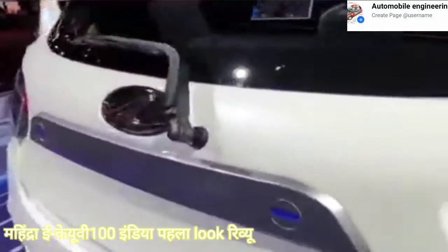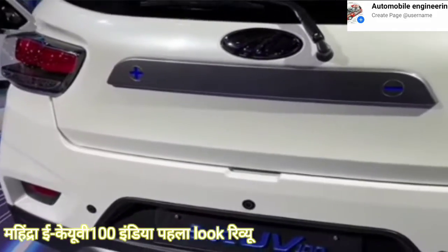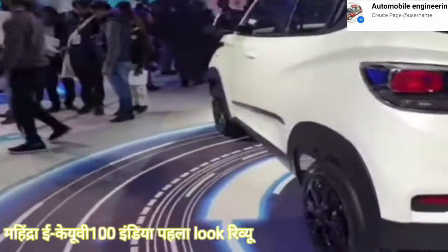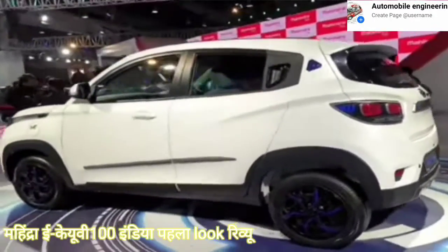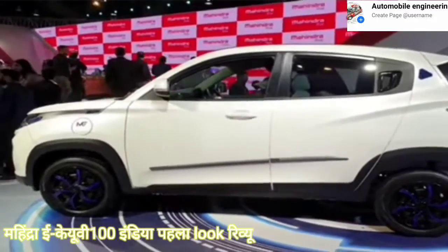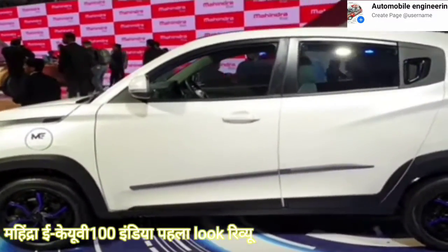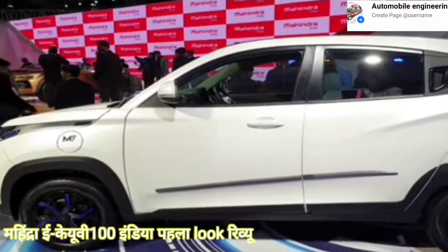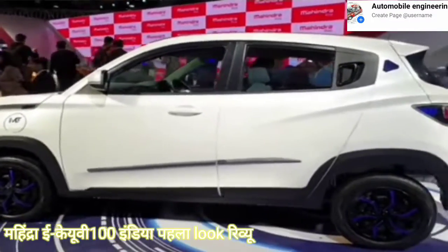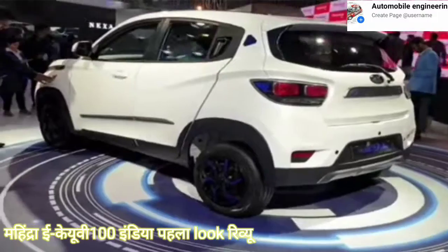Let me see if I can show you the boot. No, I can't — that would need a key to open or I would need to pop it from the front. So I'll give you another look at how the KUV looks — a double-over look from the side. Dimensions are exactly the same as the regular KUV, so it's a nice tall SUV-ish hatch that will have fairly good road presence like the regular KUV.